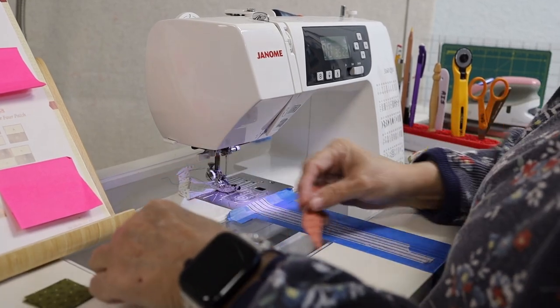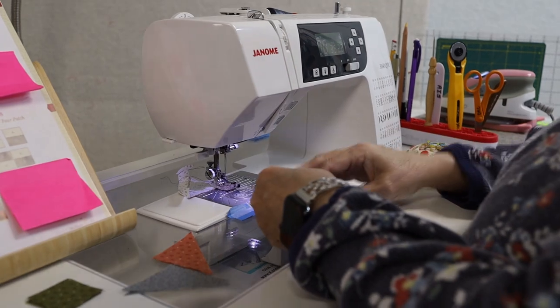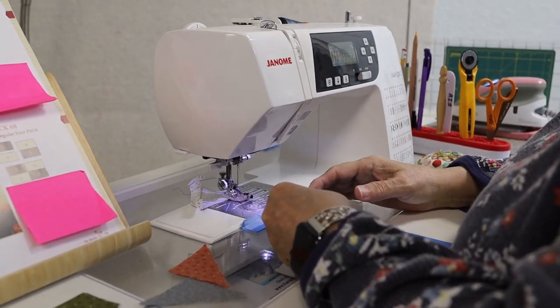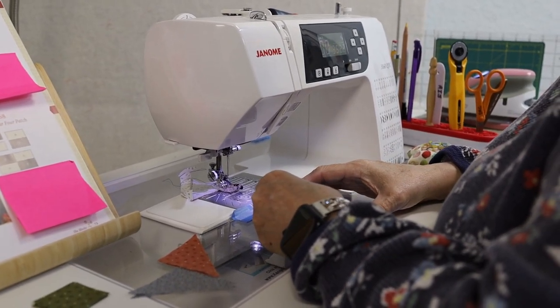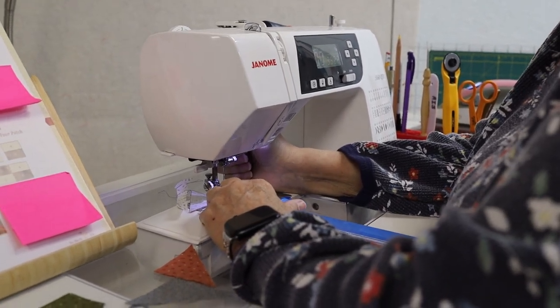A lot of times that's how I make my potato chip blocks. I just have a little pile of potato chip blocks all cut out and ready to go, and I use them as my leaders and enders.